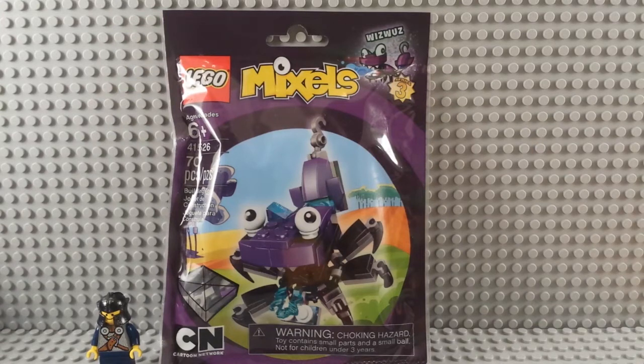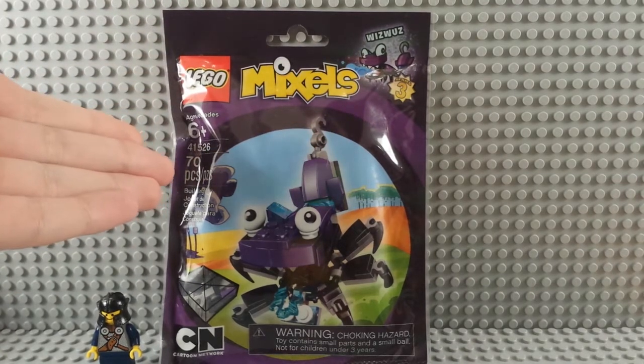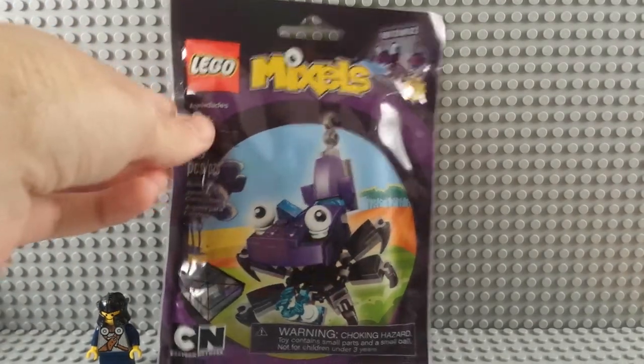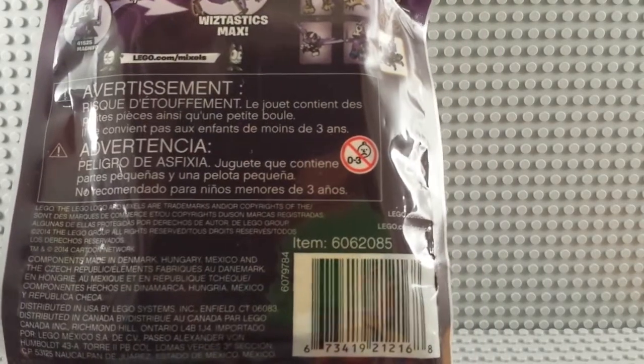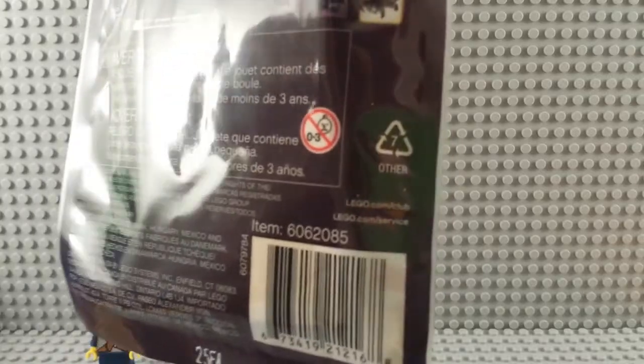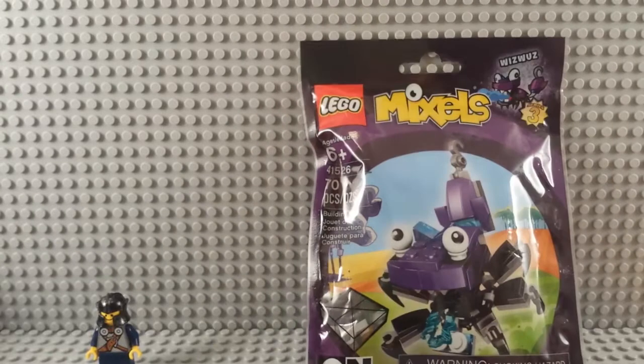Hey there target demographic, sure hope that you're enjoying all these spooky videos — and if you're not, you're wrong. Here's the front of the package: this is a Whiz Was, series three, four one five two, seventy pieces. It looks like some kind of spider-scorpion laser-shooting thing. Build the Whiz-tastic big guy on the back. Zero to three — sad onions — because that's apparently what we say. This is number seven recyclable other. Let's build.